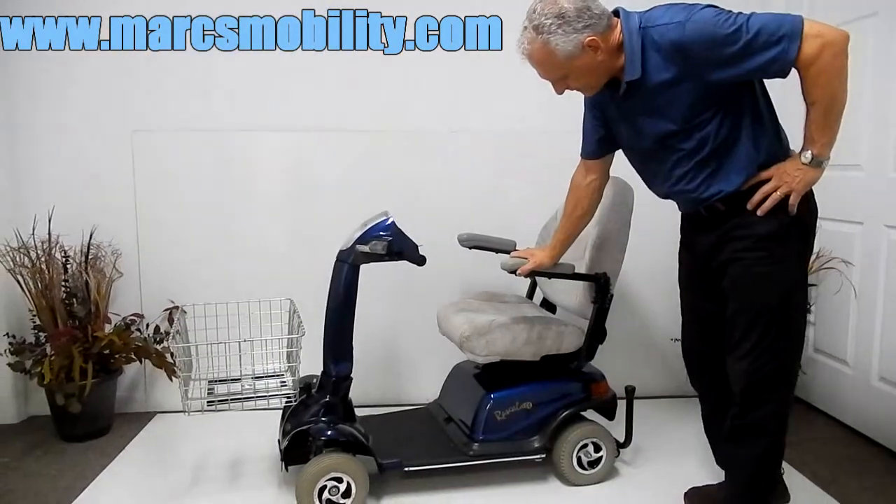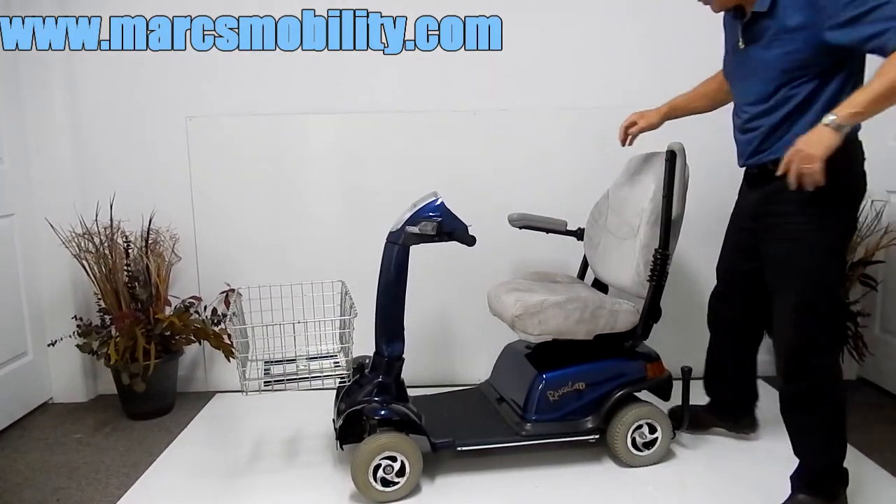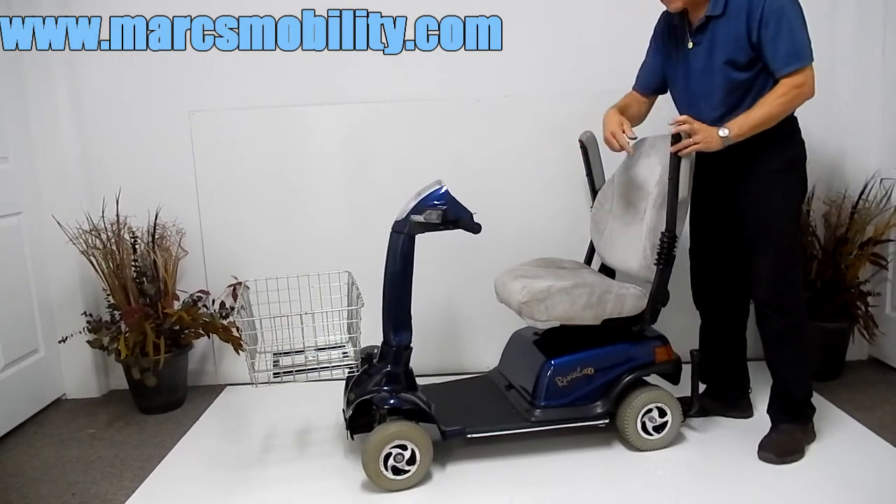This scooter has lights. This is a cloth seat, very comfortable. The arms go up for easy access, and the seat does swivel.